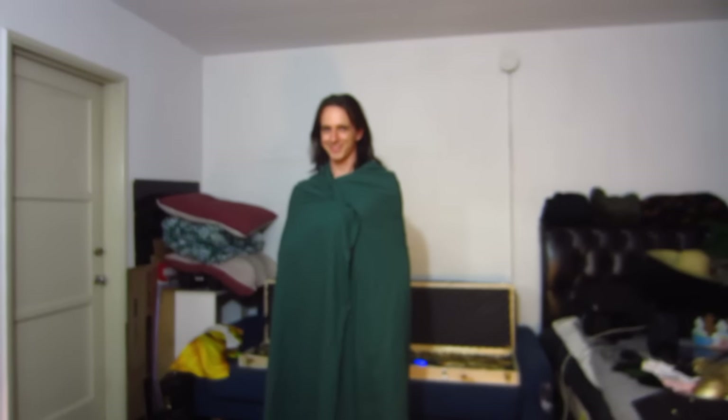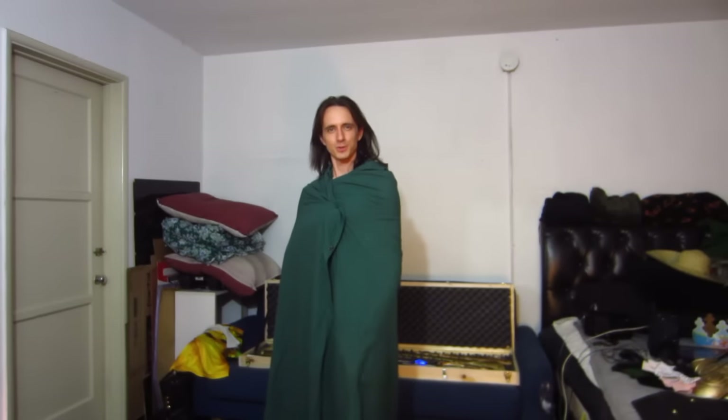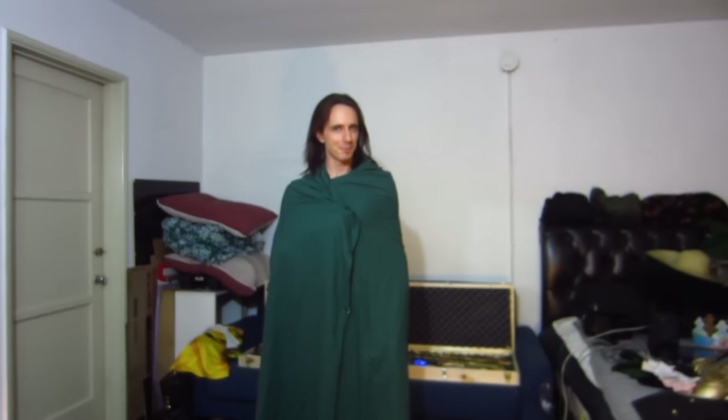Hello everyone. This is a video to address many of the conversations people have tried to ask me about concerning how I put my costume on. But in order to tell you that, I have to start the video with my costume off.